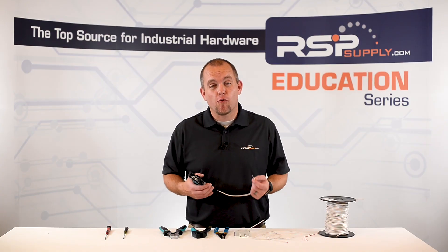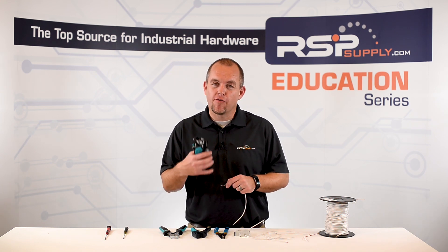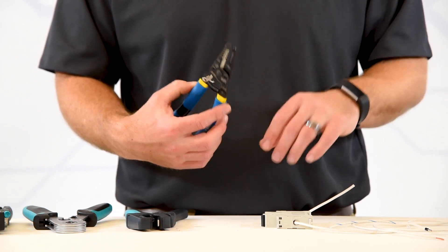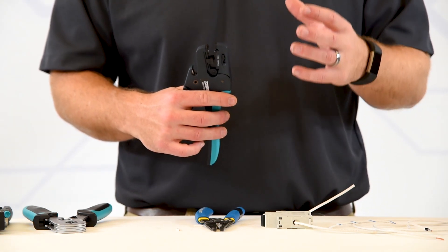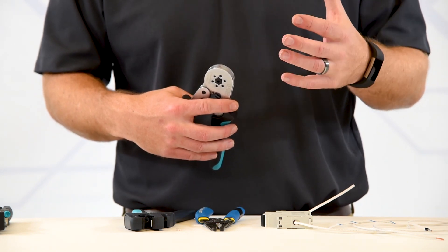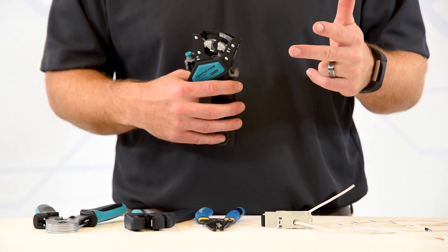The best part of using the four-in-one is it gives us very consistent results, eliminating mistakes, and allows us to operate at a very quick pace. For production type work, the four-in-one is the way to go. To review: the regular wire stripper does the job but doesn't always give us consistent results. A step up is the calibrated wire stripper, giving us much more consistent repeatable results. When we move into ferrules, the basic ferrule crimper does the job very well, but the four-in-one ferrule crimper gives us the speed, accuracy, and consistency we need when making wire terminations.